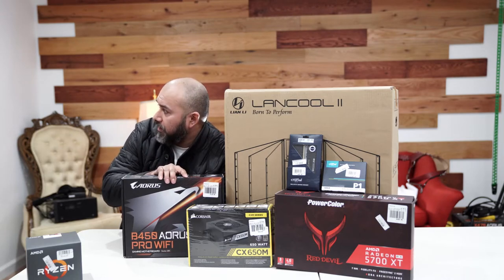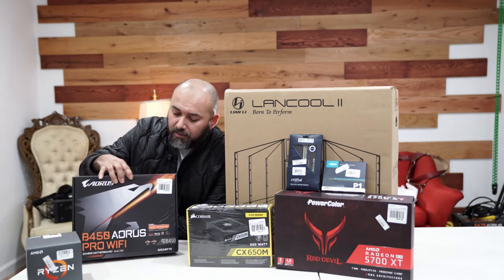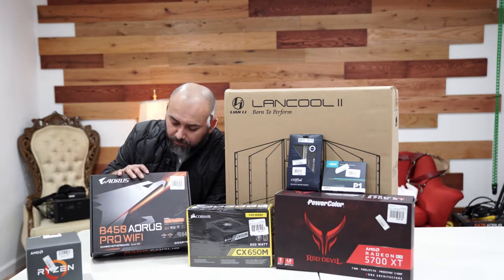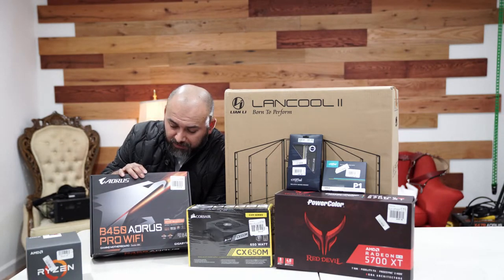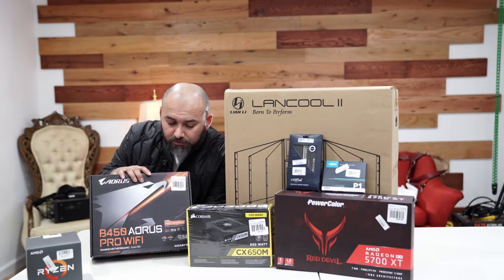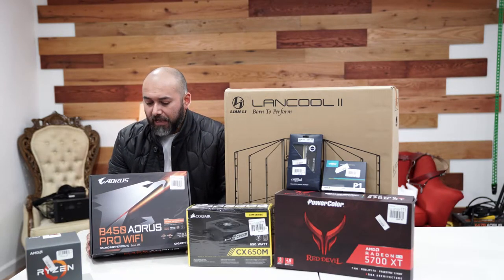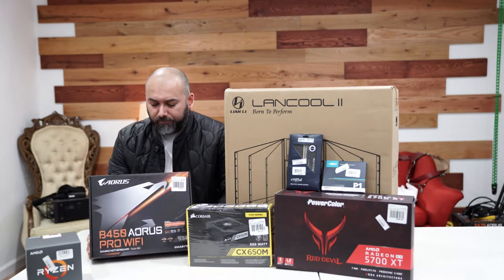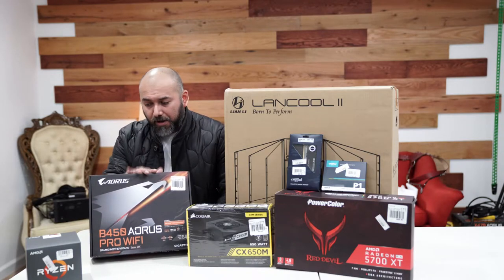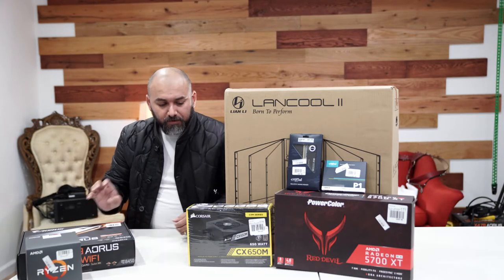For the motherboard, we chose the Gigabyte B450 Pro Wi-Fi. The reason I chose the Wi-Fi edition is simple — it's $10 more than the non-Wi-Fi edition, but I don't have a LAN line running through her room, so Wi-Fi is more beneficial for her. That's why we chose the Wi-Fi edition.